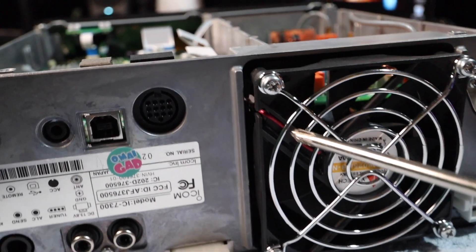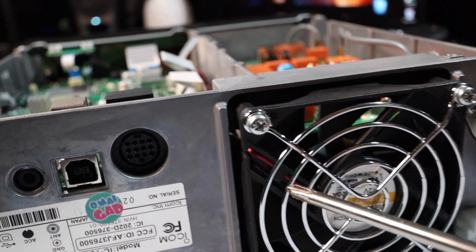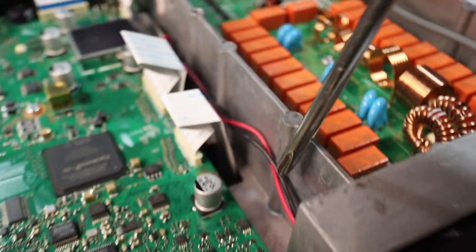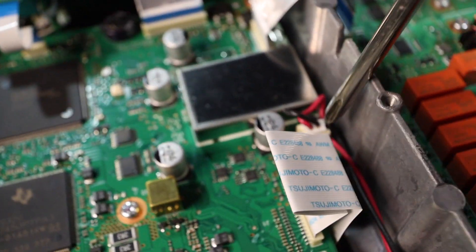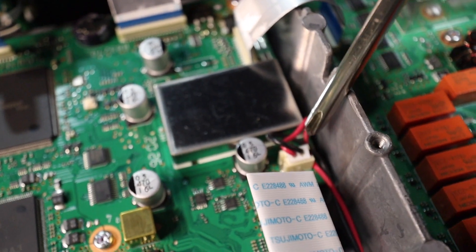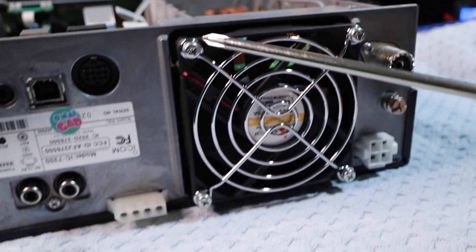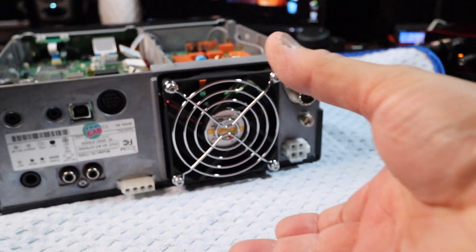You see that red and black wire — that's your positive and negative. We're going to follow that along the top, and there's where it's connected. We're going to remove that connection and also remove these four screws and pull the fan out.